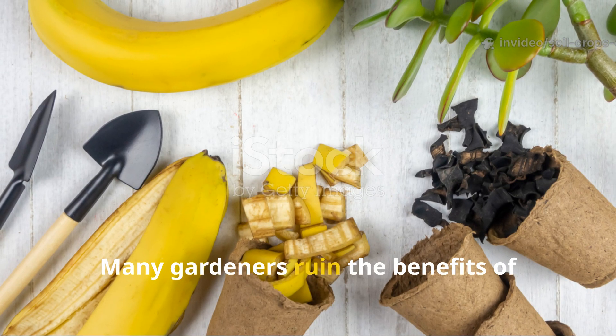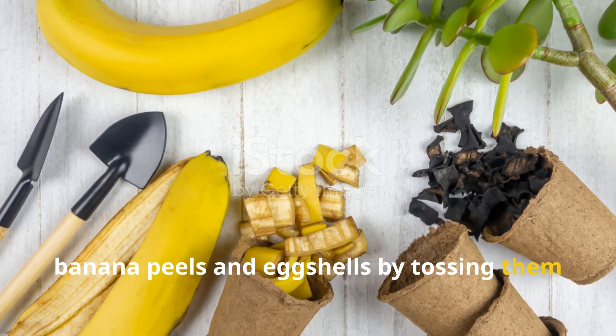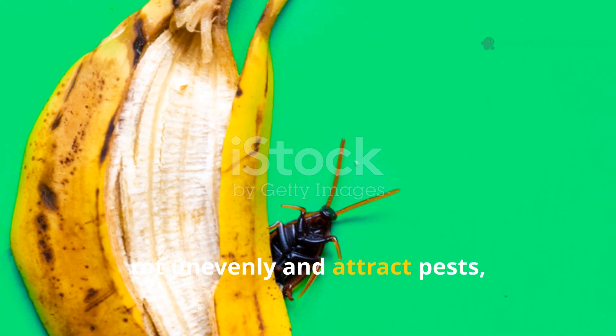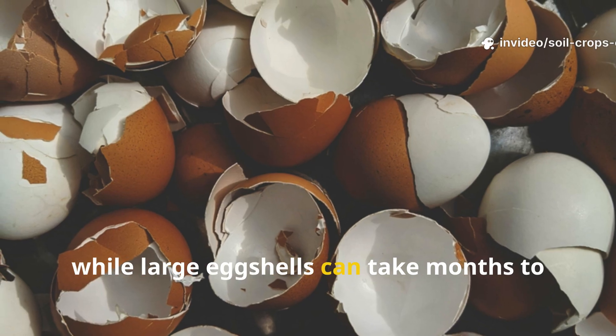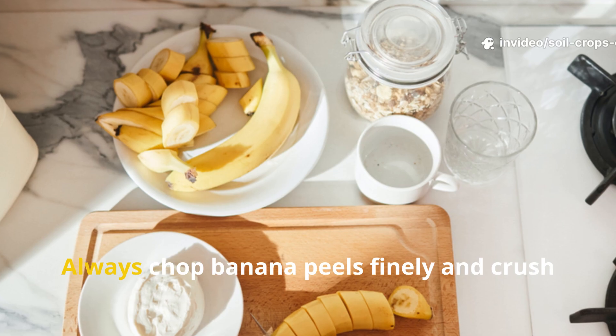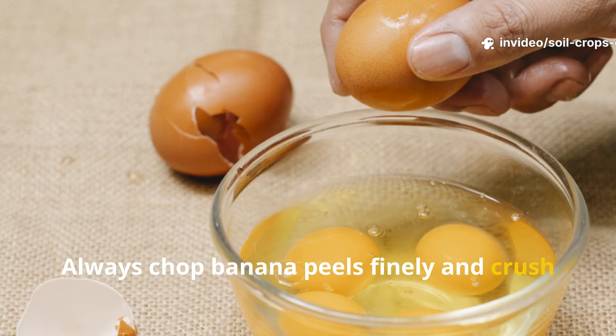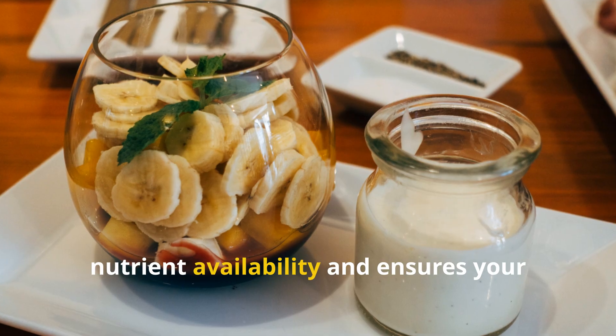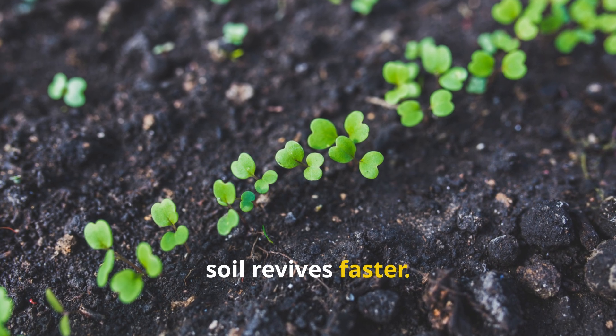Many gardeners ruin the benefits of banana peels and eggshells by tossing them whole into the soil. Whole peels rot unevenly and attract pests, while large eggshells can take months to break down. Always chop banana peels finely and crush eggshells into powder. Fermentation or boiling speeds up nutrient availability and ensures your soil revives faster.